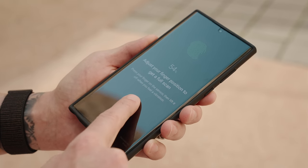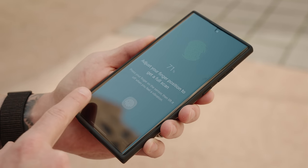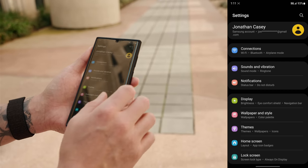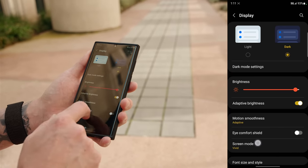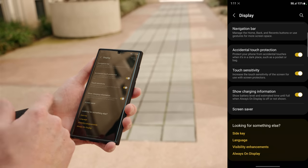After you install your screen protector, two things I recommend: first, go back and re-register your fingerprints just in case the screen protector interferes with the original scan. Second, go into Settings, then Display, scroll down until you see Touch Sensitivity, and make sure that's toggled on to avoid any complications.